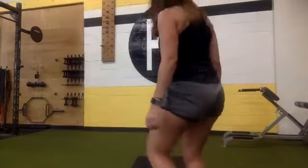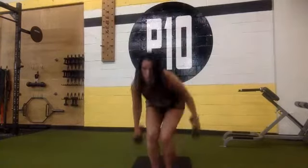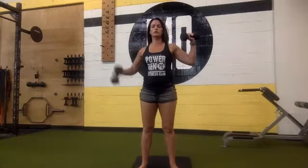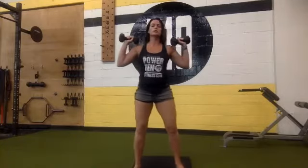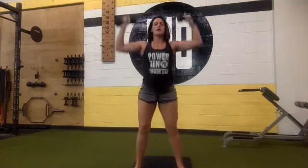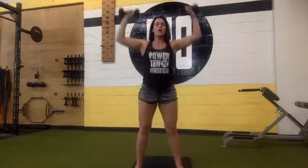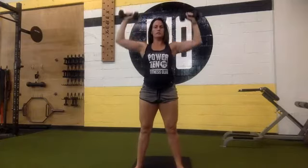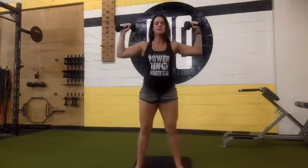Our final exercise is just going to be an overhead press with a squat. You can choose to use one weight or both at the same time. You're going down in a squat and pressing at the top — when you come up, you're squeezing your butt while you're pressing. Keep your arms at about 90 degrees, not dropping all the way down.